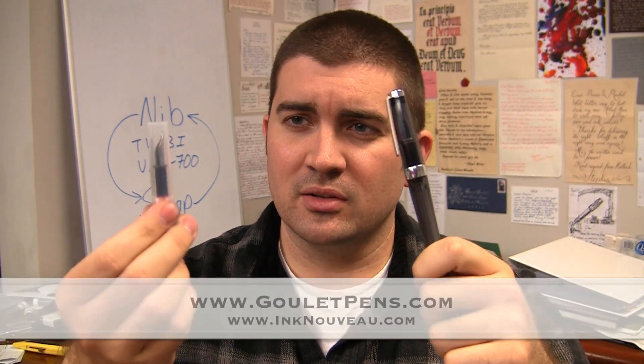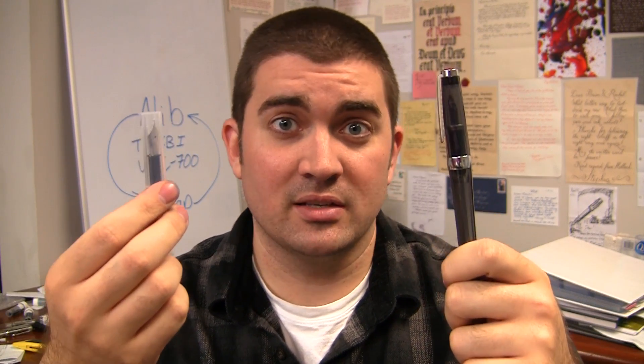Hello, it's Brian Goulet of the Goulet Pen Company and Ink Nouveau. I've got a VAC 700 here, and I've got this other little thingy here that is a nib unit for a VAC 700.